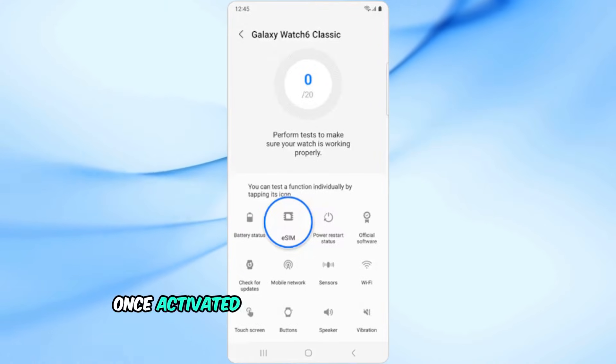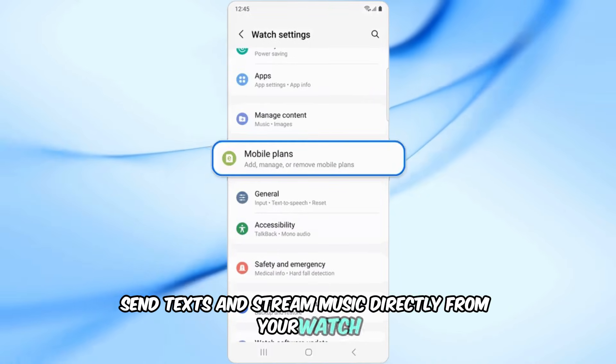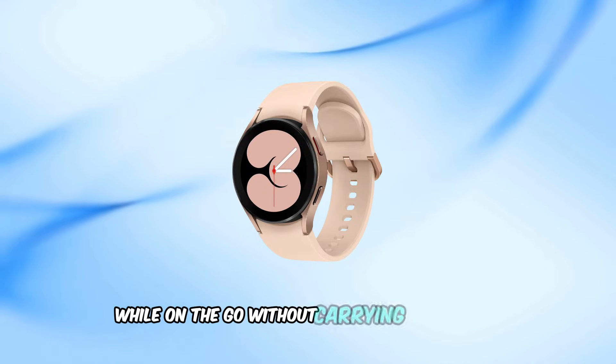Once activated, the LTE version allows you to make calls, send texts, and stream music directly from your watch, even if your phone isn't nearby. This is perfect for those who want to stay connected while on the go without carrying their phone.